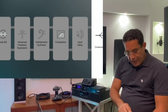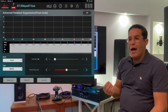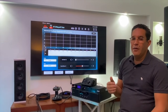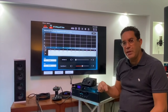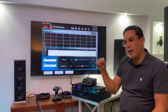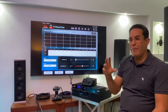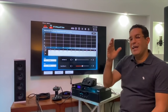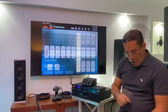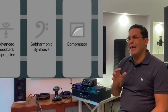Luego tenemos la supresión de feedback. Como su nombre lo dice, nos ayuda a detectar esas frecuencias que generan un feedback antes de que se produzca — al detectarlas, las elimina y ese feedback deja de aparecer. Mantiene como el modo automático de la ecualización, pero solamente para eliminar las frecuencias que él asume que pueden provocar esos acoplamientos.